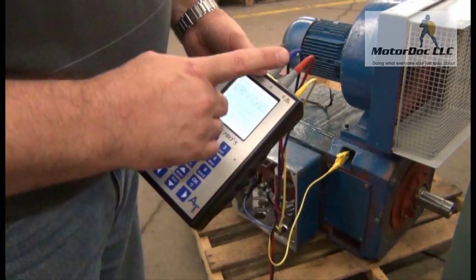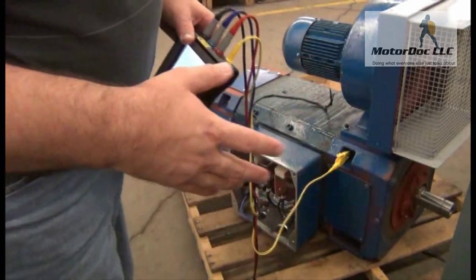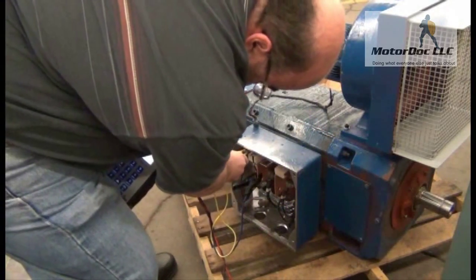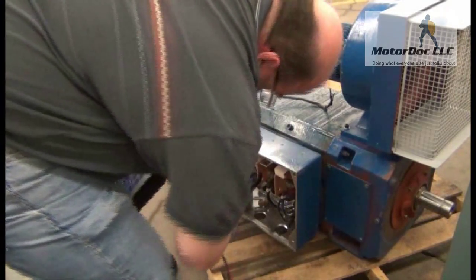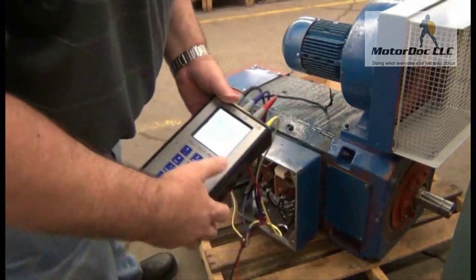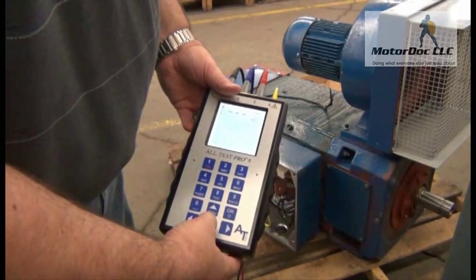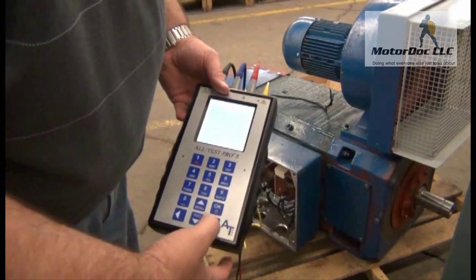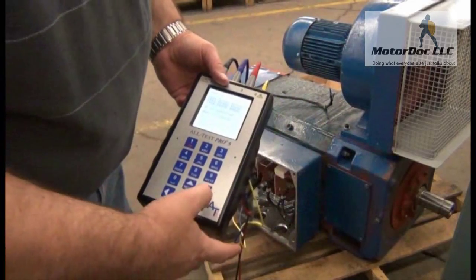Insulation test number three — now I connect the blue clip to the armature coil and the yellow to the field. What it's doing is testing between the armature and the field. I connect and press OK to continue, then press test. Greater than one gigaohm again. Press OK, and it gives me all my readings. I'm over one gigaohm everywhere, so the insulation looks pretty good.